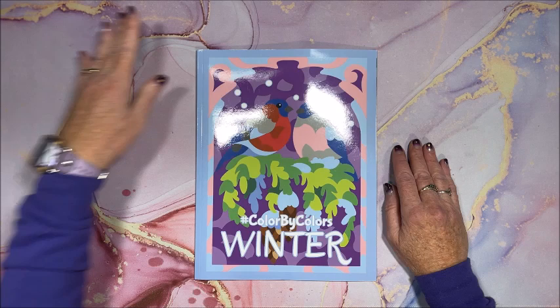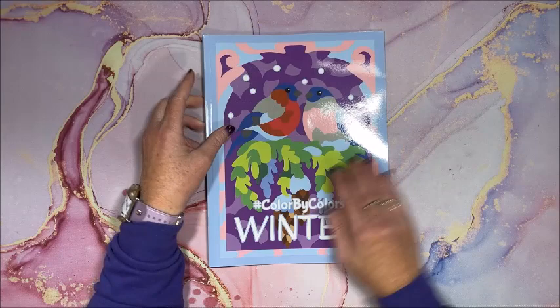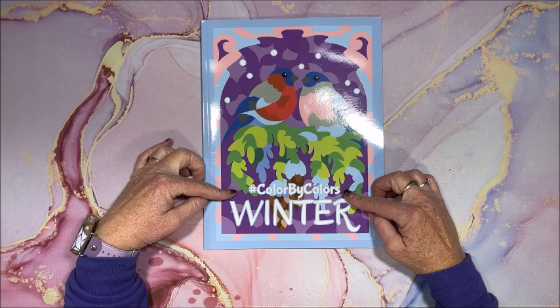Well hello everyone and welcome back to Lisa's Coloring Corner. Kira Shersneva came out with another color by colors book — this one is called Winter. She has a lot of books out now in her color by colors series.